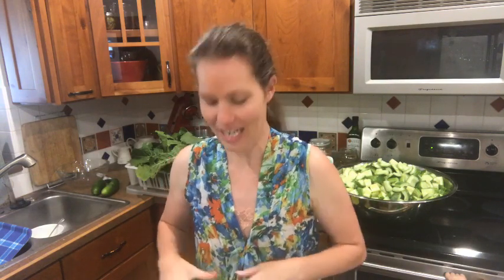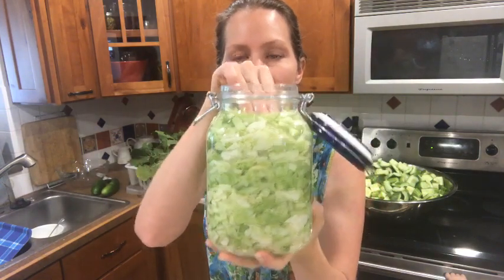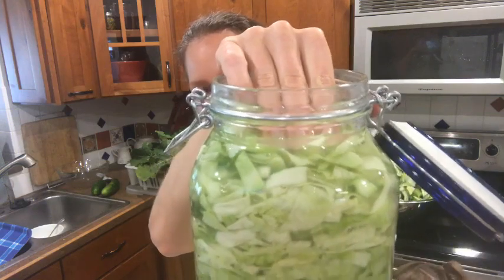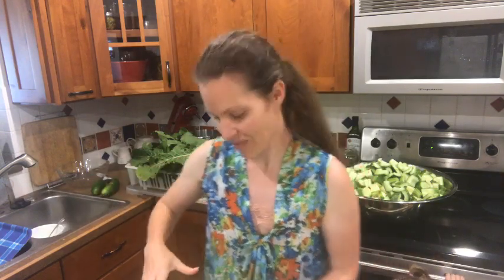Anyway, hi everyone — that's all. I just really wanted you guys to be able to see what it looks like when it's all full, and you can see when I push on this that the brine is right there. This is going to ferment beautifully and I'll show you guys next week what it looks like for our next live stream. I will talk to you later, thank you, bye!